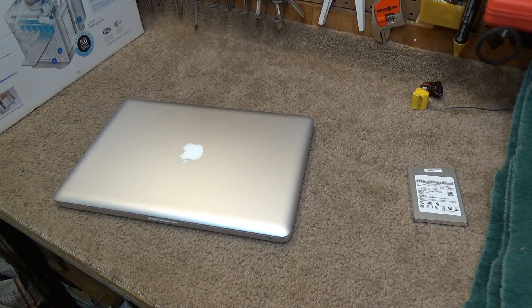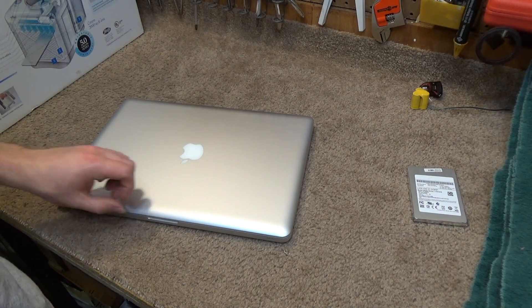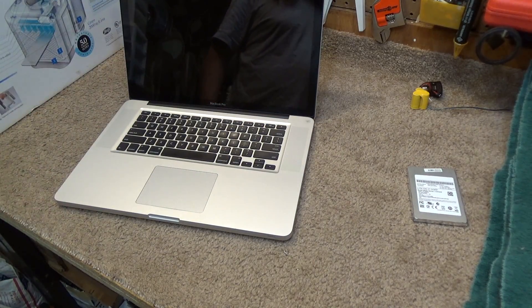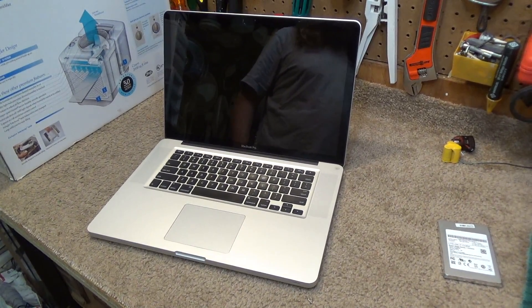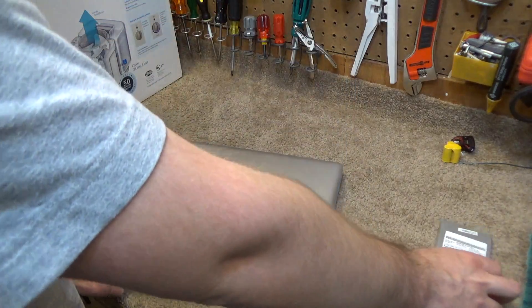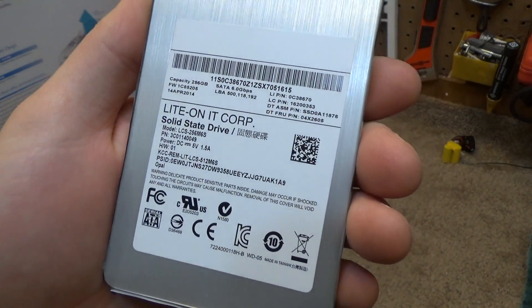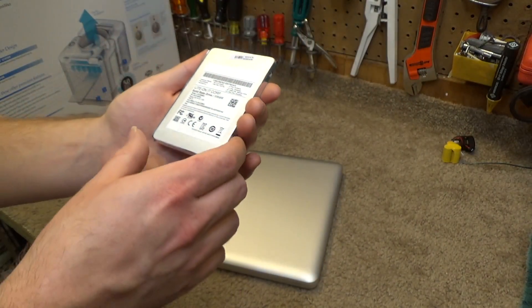Hello viewers, today we will be changing out the hard drive on this 2011 15-inch MacBook Pro. We're going to be putting in a solid state drive. This is not really a reputable one, but this is the one that I have on hand, so we're going to use it.